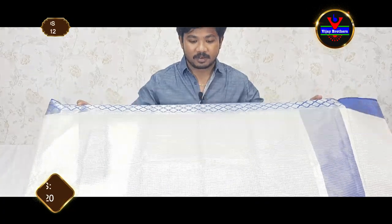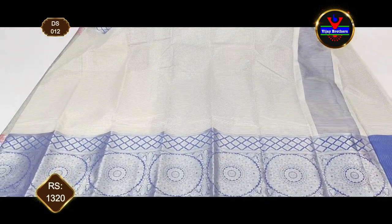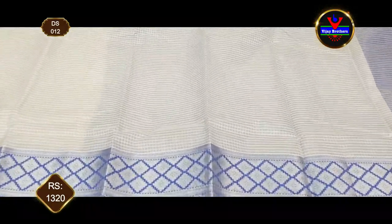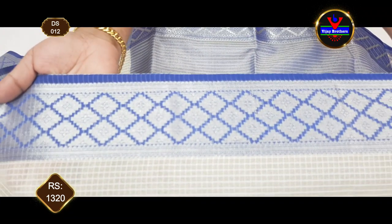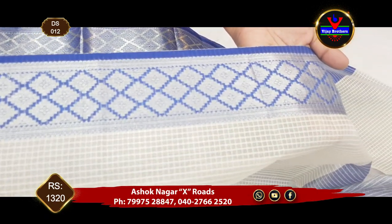In the Organza Tissue fabric, we have a classic collection. We have a half white and royal blue color combination — a very classic combination. This is easy to carry. We have a 3-inch border with a silver color jerry. We have a geometrical style.